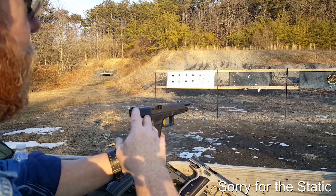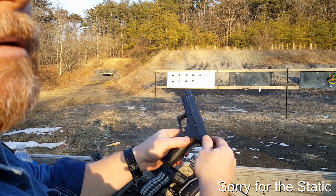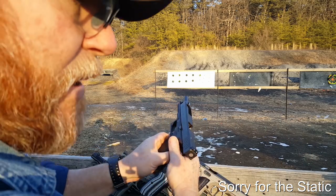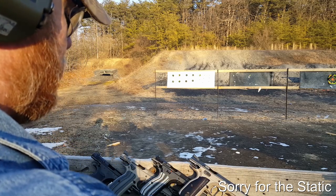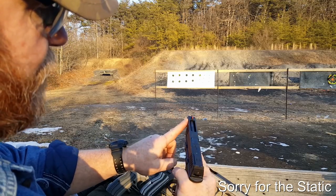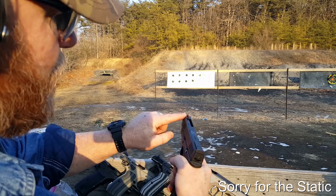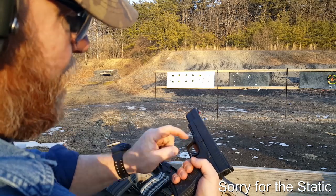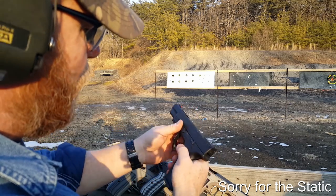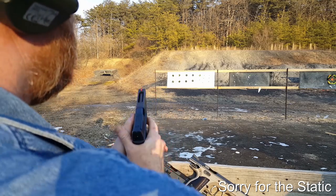This one's equipped with Trijicon night sights, front and back — nice. Also worth mentioning, it has a chrome-lined barrel. One thing I'm not a big fan of on the XDM — and I know it's easy to change out — is this fiber optic front sight is huge. I picked this gun up used for $449, which wasn't bad. I wanted a striker-fired gun I could use in competition. These are Bomar sights. Let's do this.